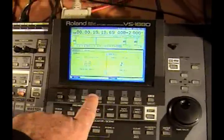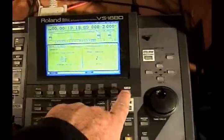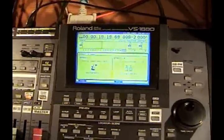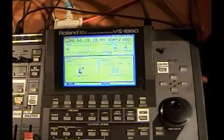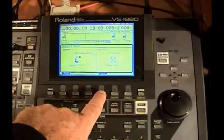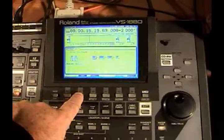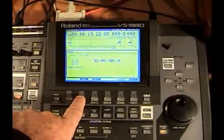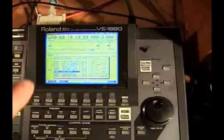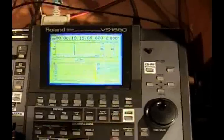Effects A — it looks like I have a limiter and a delay there. If I go out of there and hit effects B, I have a guitar multi and a stereo multi compressor on that. If you wanted to change it, you could go in here, hit select, and it gives you a large selection of all kinds of things you can use the wheel to pick from. Then exit out of there.